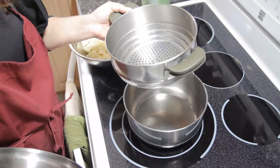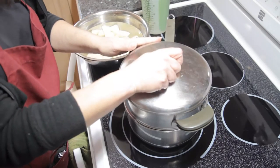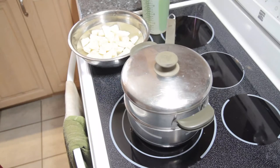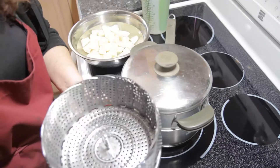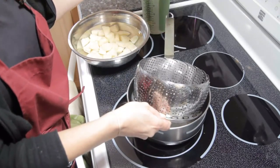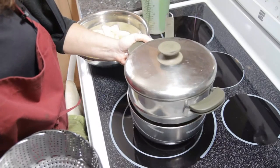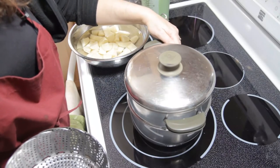Now if you don't have one that nests nicely on here, you may find that you can get ones — here we are — these little guys you can fit into the bottom of a saucepan no problem. You just fit it in there and have the water just come to the bottom. So there's lots of options if you don't have one of these guys that actually fits into the pot.